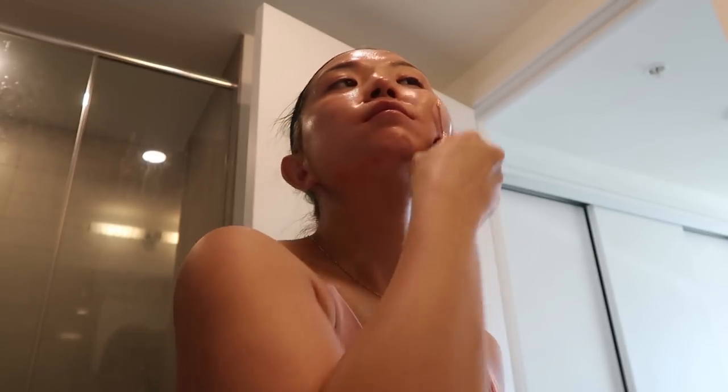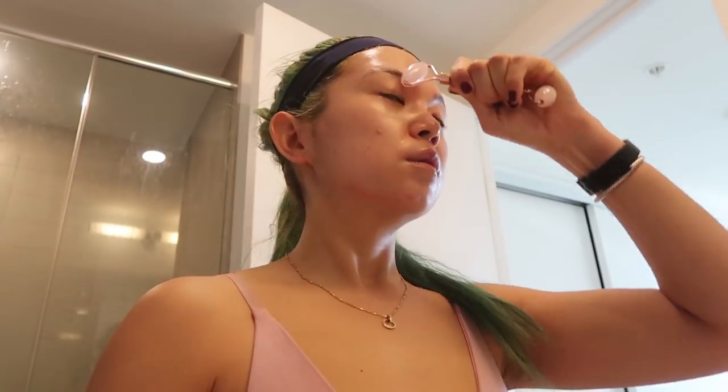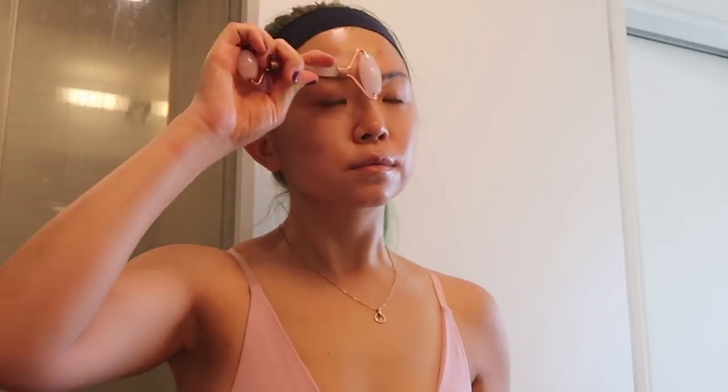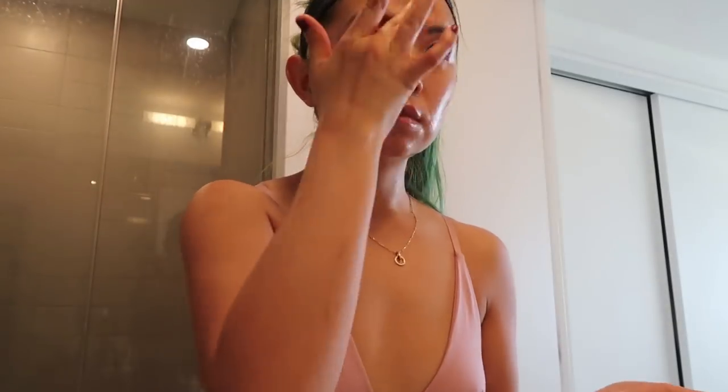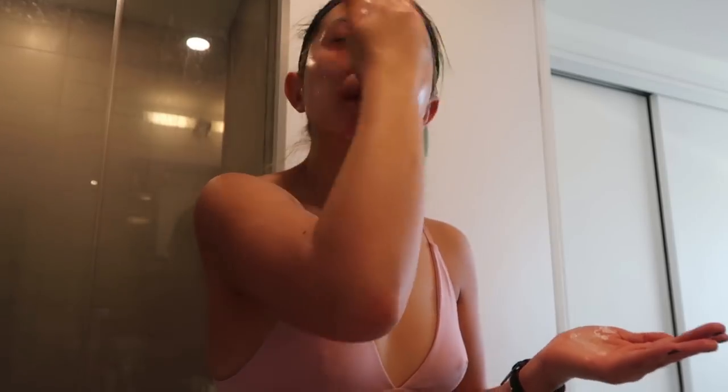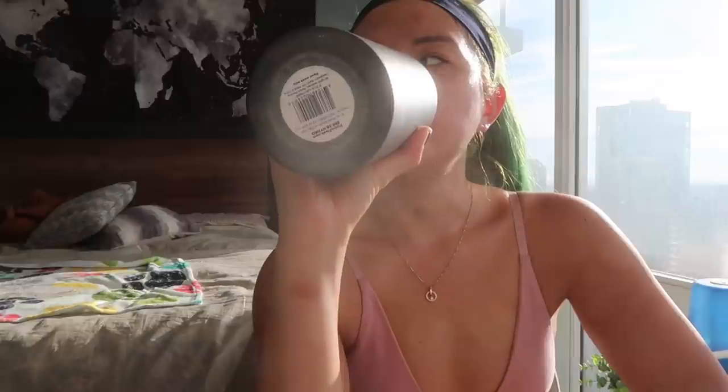Now let's do some skincare, which is always something I love on a self-care day. I'm also going to roll my face with this fancy roller everyone has now — apparently it's good for your skin. I make really funny faces when I'm doing skincare. I love that feeling when your face feels half wet, half oily, super hydrated. Speaking of hydration, drink your water, guys.